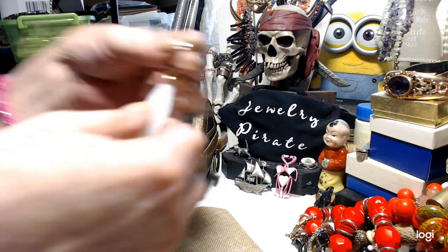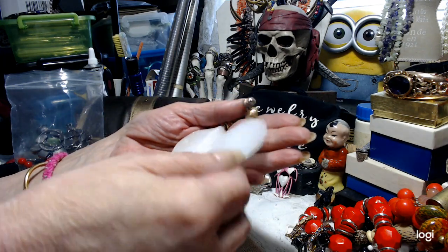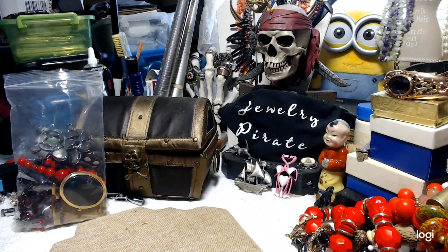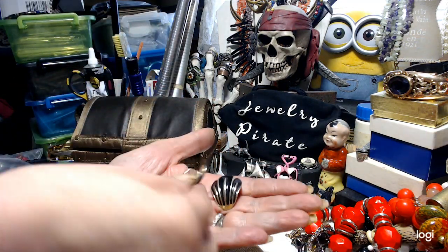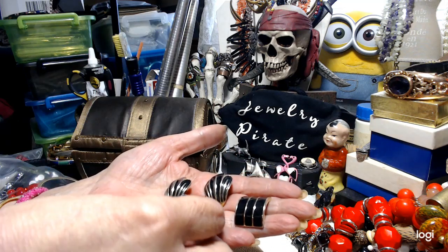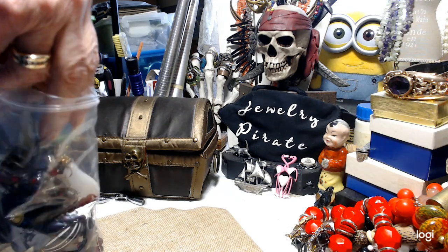These are clips — I don't know what they are exactly, they're like leaves I guess. And there are the clips. Now we have these — also clips — and these are enameled. These ones are posts. Black enamel with gold tone. Nice earrings.